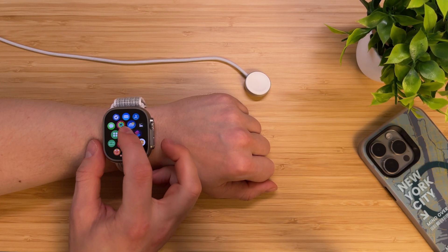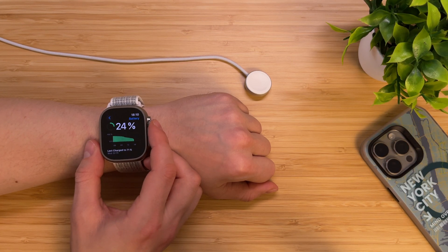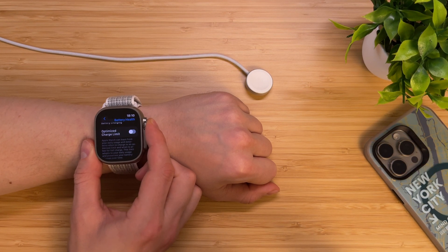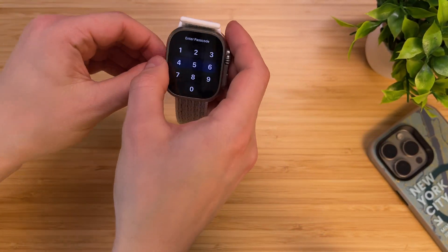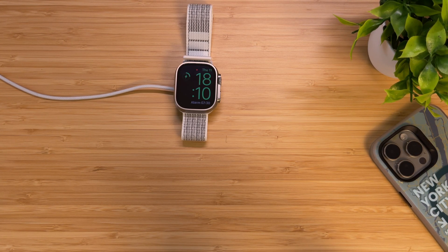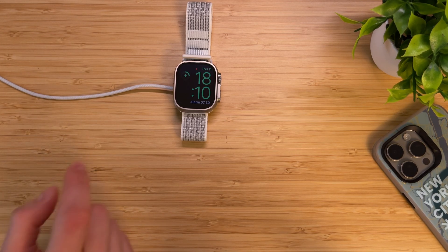If you need to charge your Apple Watch very fast, go to Settings, Battery, and turn off Optimized Battery Charging until tomorrow. This will allow you to charge your Apple Watch from 0 to 100% in under 45 minutes. Don't worry — it will not damage your battery if you do it once or twice per month. Fast charging can be useful if your watch is completely dead and you don't have much time to wait.